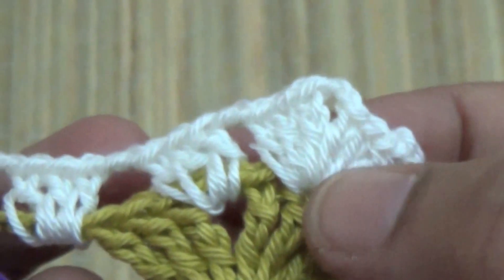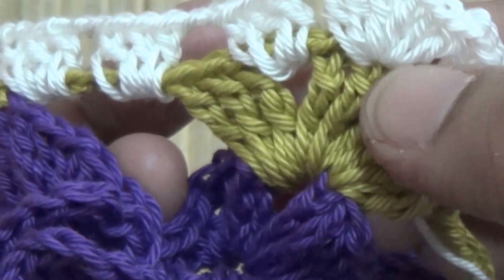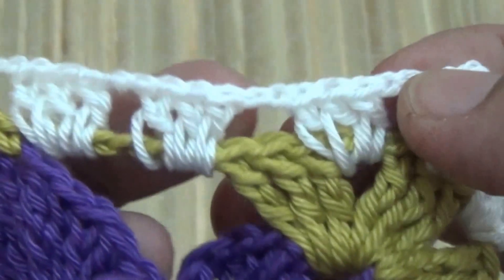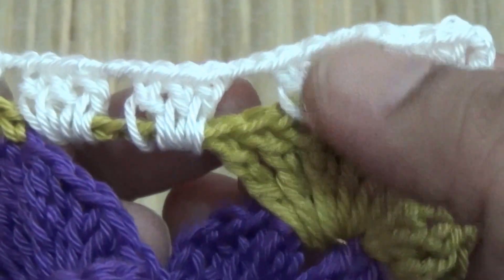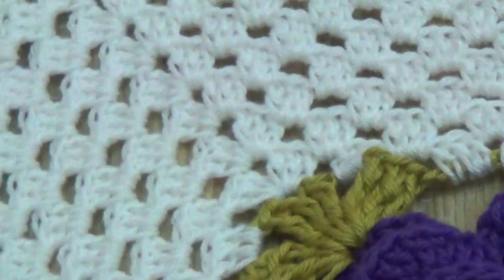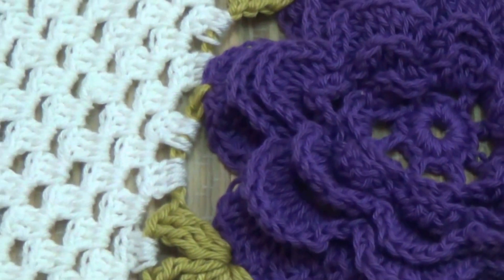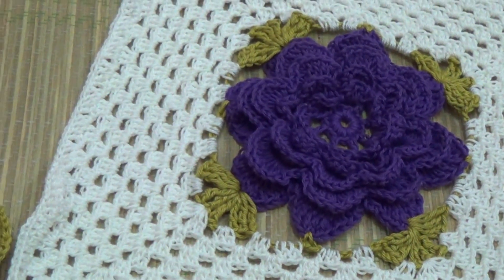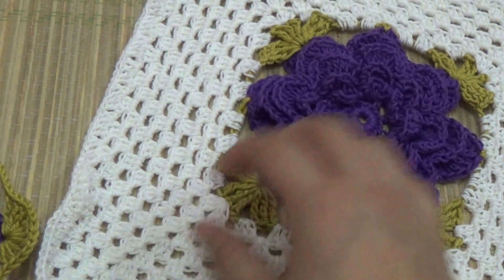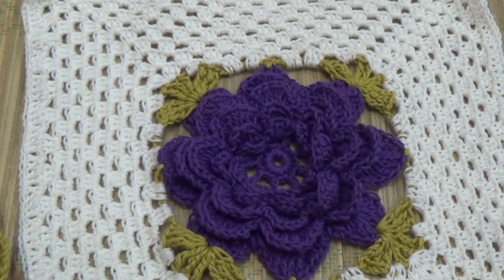Three double crochet, two chain, three double crochet, two chain, three double crochet into the same space, and then two chain, three double crochet into the next space. Repeat it all around. This flower is in square shape. Thank you for watching.